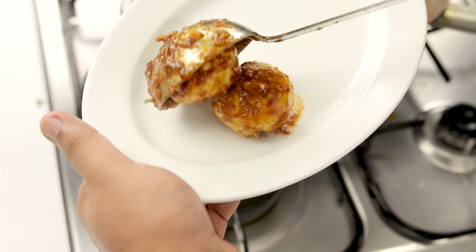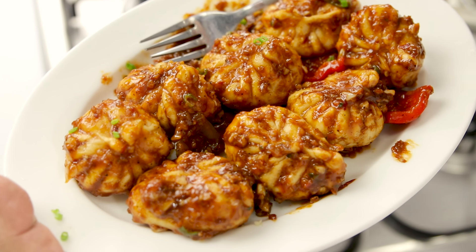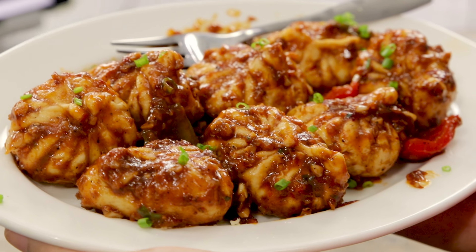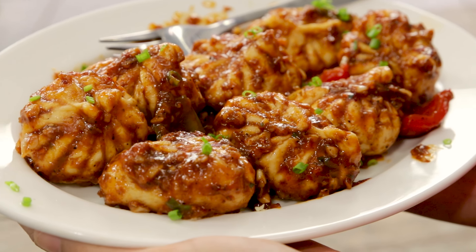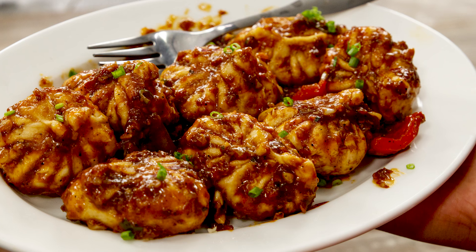Today we are making this super tasty Bhutani Momos recipe, which is not actually from Bhutan but just a momo recipe that is very different - it has a coating outside and the filling inside is very juicy. You are totally going to enjoy this. I am making this in restaurant style today and the recipe is super simple. Welcome to Cooking Shuking, let's begin!